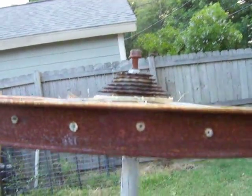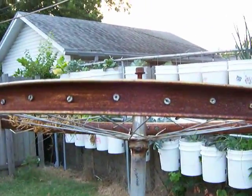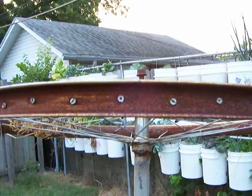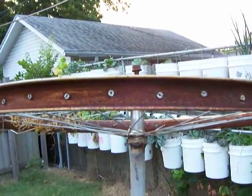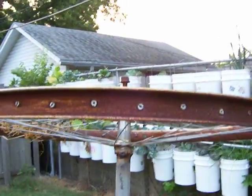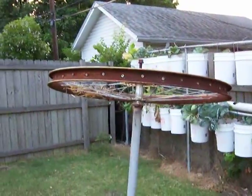I'm also thinking about using these pre-existing holes on the spokes to maybe drop in the vertical blades. Right now I'm not 100% sure exactly what direction I'm going to go with this, but I got part of it built and thought I'd share this with you.